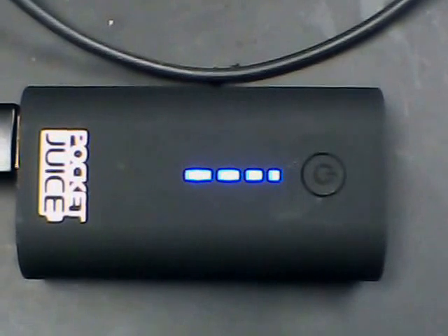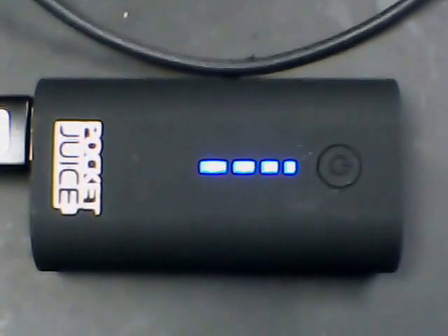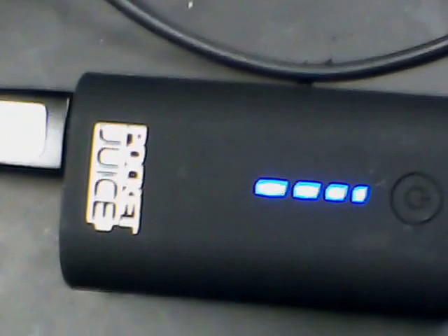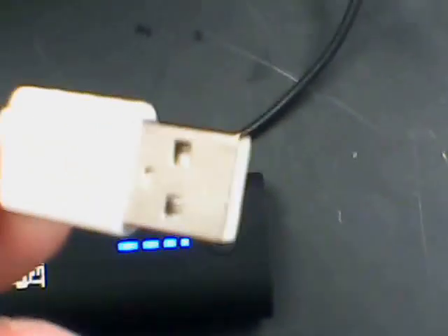I bring them up and charge them with my solar panels. I have a controller with USB ports, and you can also charge these up off a USB outlet, laptop, etc. They come with the adapter for power output and for charging the pocket juice.